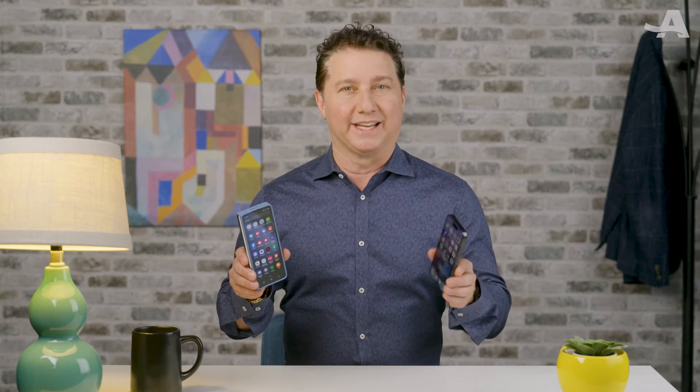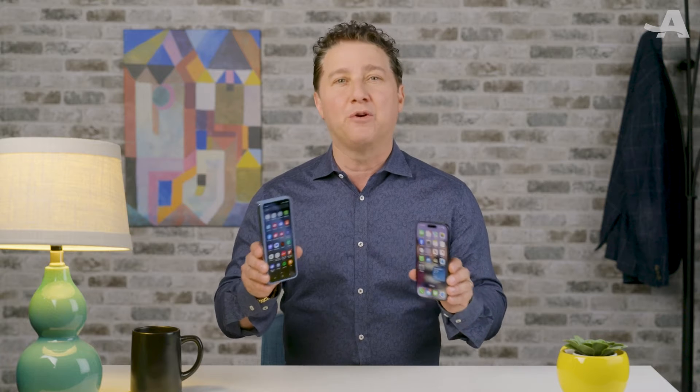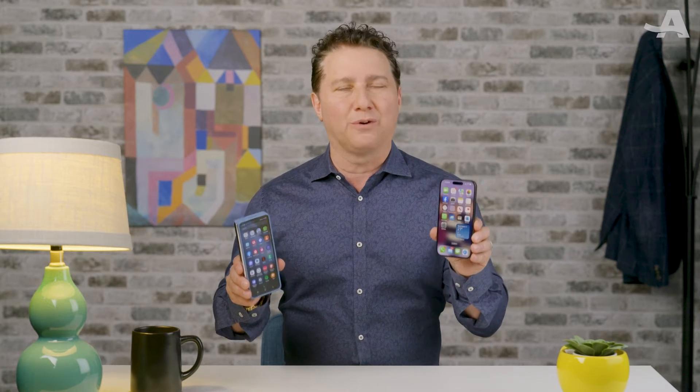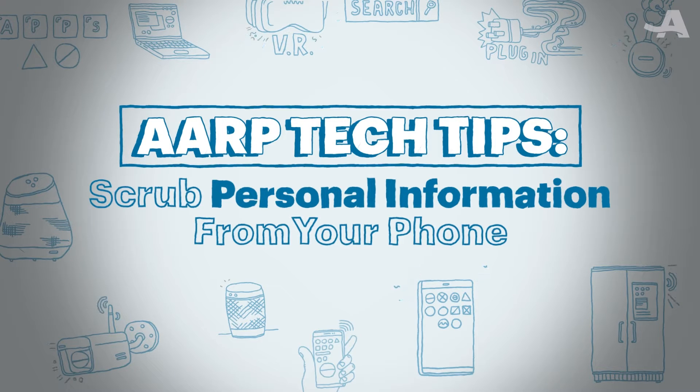Getting rid of an old smartphone? Maybe you're donating or recycling it, handing it down to someone else, trading it in for a new phone, or selling it. Before you do anything, you're going to want to first scrub all your data from the device so that it doesn't fall into the wrong hands. The good news is that removing your information is easy on today's phones, whether it's an iPhone or an Android. Here's how to scrub personal information from your phone.